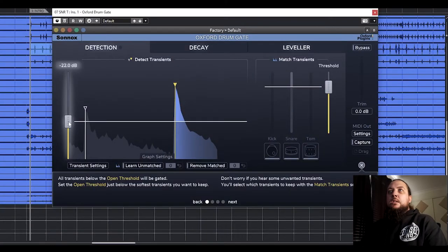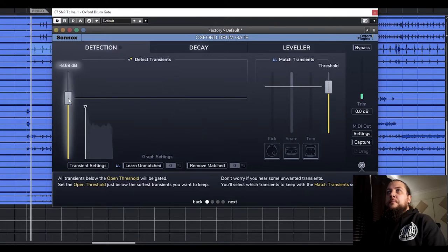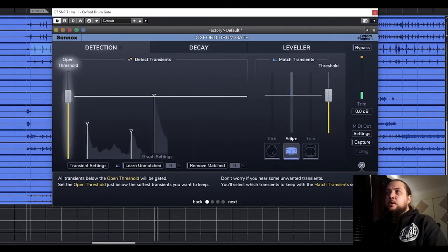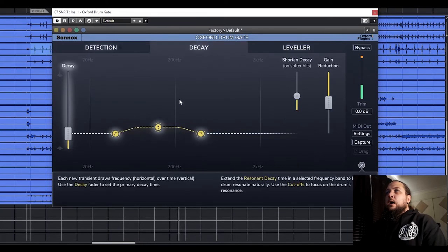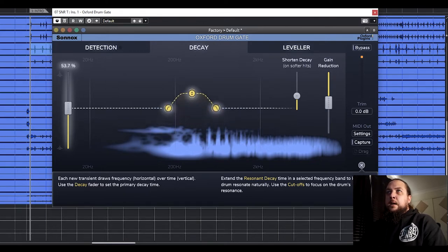Our next option is to use a dedicated drum gate plugin. There's a heap of different tools available: things like Drumatom, JST Tominator, the Wilkinson Audio Deep Bleeder — which is a really good one I was using for a while but doesn't want to install on my new system. The tool I've been using a lot lately is the Oxford Drum Gate by Sonnox, which is a really powerful tool, especially when you want to use a lot of natural drums. It works the same way as a normal gate — we've got our threshold, and we can use the match transient function depending on what sort of drum we're trying to gate.